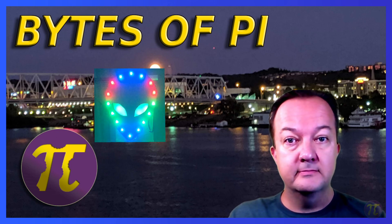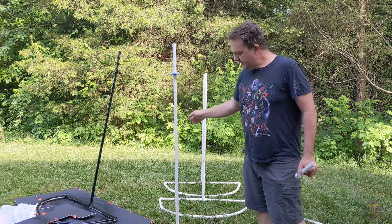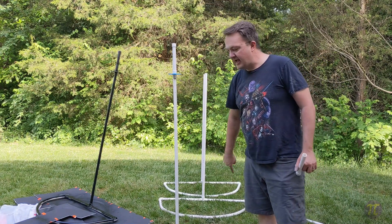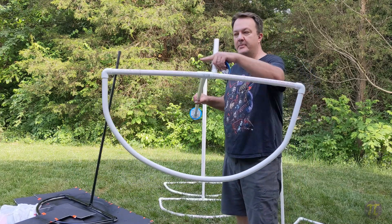Let's dive into the construction. The overview video we made has a lot of outside noise so I'm re-recording. Here's the basic PVC frame. We used hot sand to make the half circles at the base, then connected the pieces together with elbows and a tee.